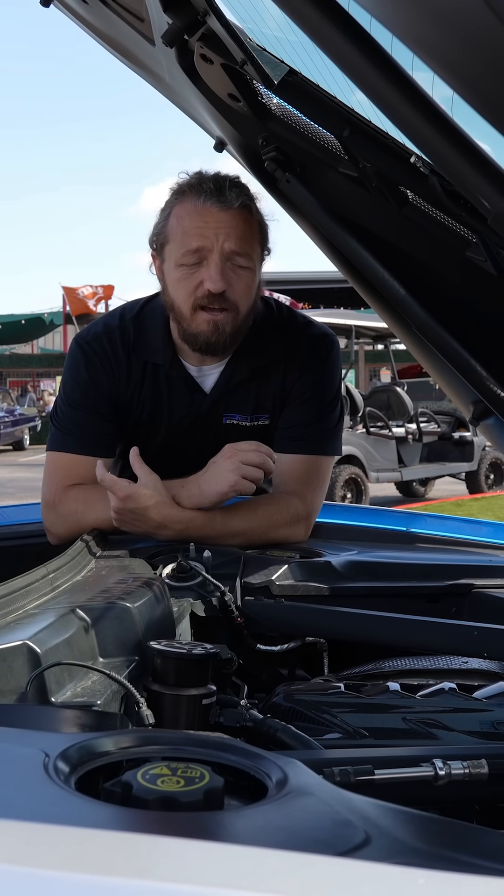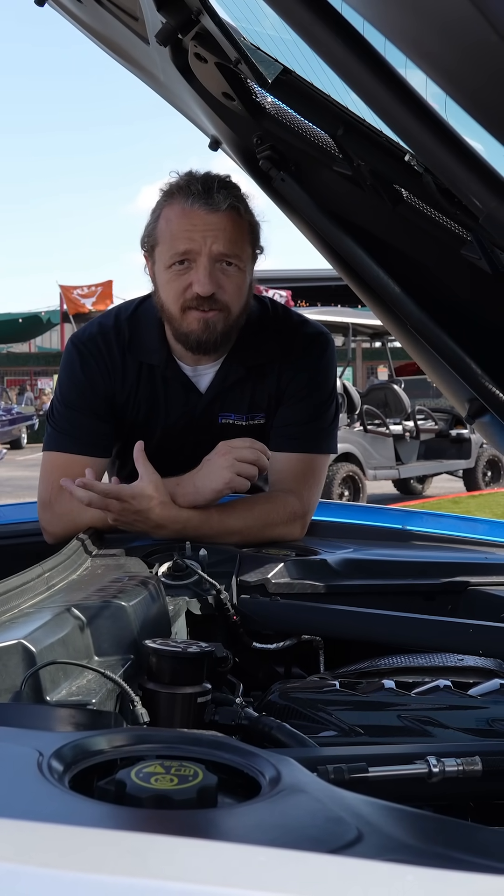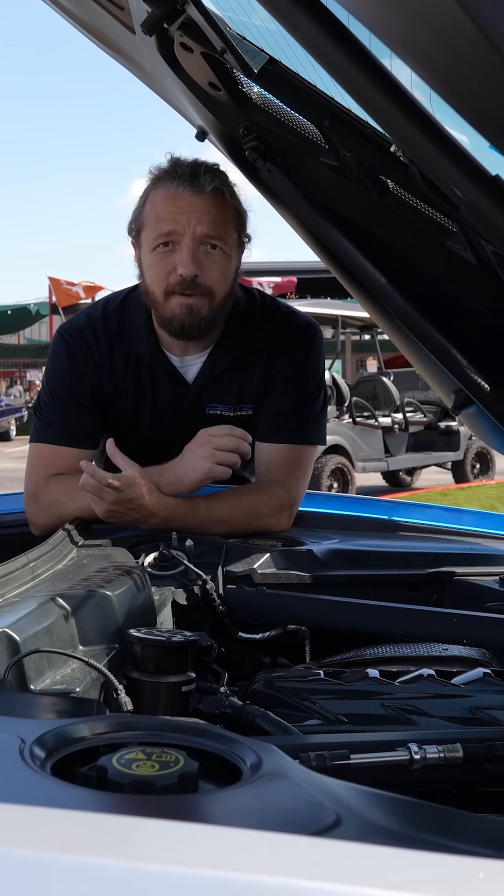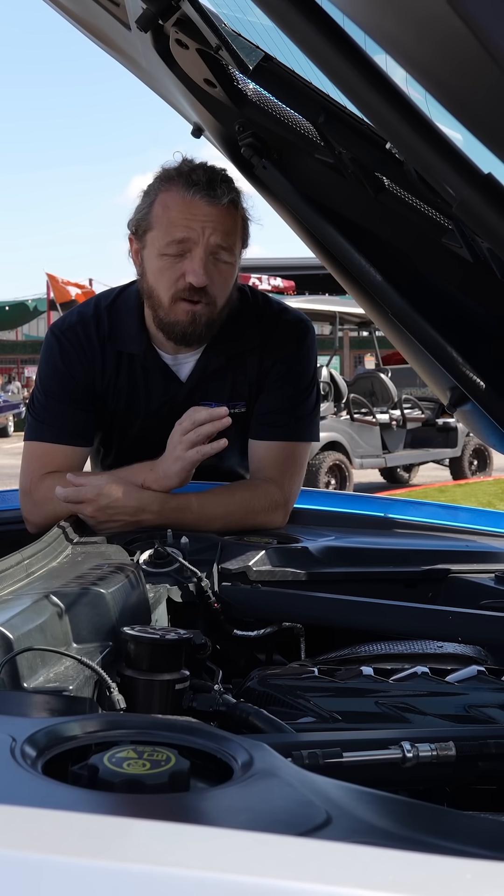So when I build an engine, I generally will get the engine bored over 5,000ths or 10,000ths. That way, I can get a piston at 5,000ths or 10,000ths over and set my piston wall clearance exactly where I want it to be. That's reason number one.